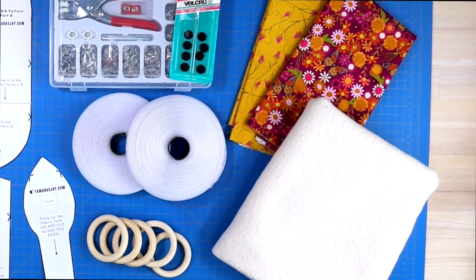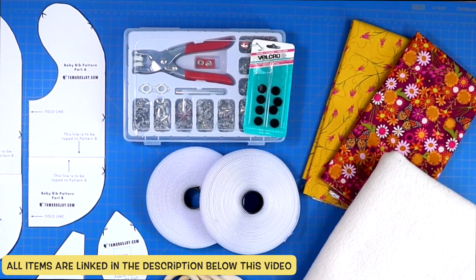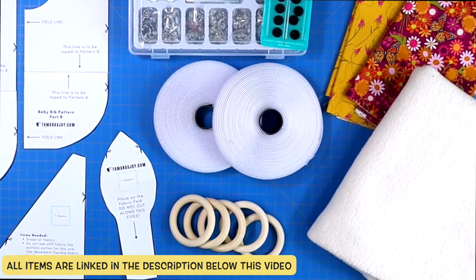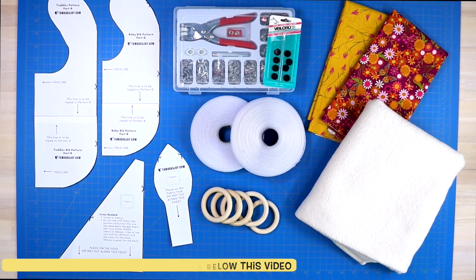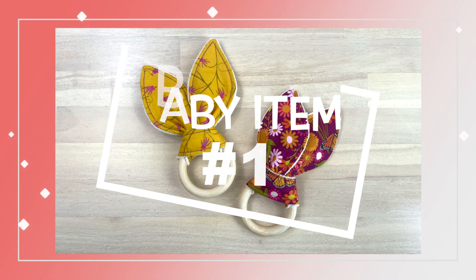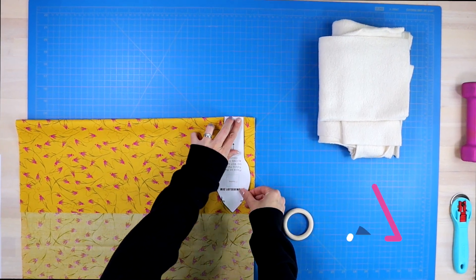Let's jump into this tutorial. After choosing the fabric you want for this project, make sure that you have velcro or snaps, some wooden rings that are baby friendly, preferably organic and untreated, and of course download the free patterns which I will have linked in the description below. To sew these adorable bunny ears, you will need some cotton fabric as well as some softer fabric like the Sherpa fabric I'm using here.